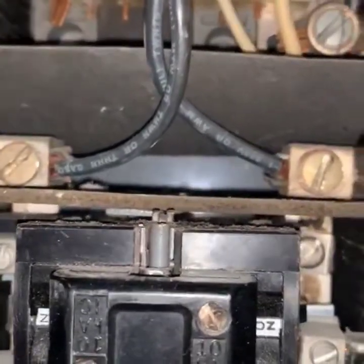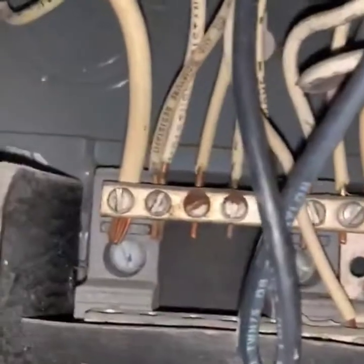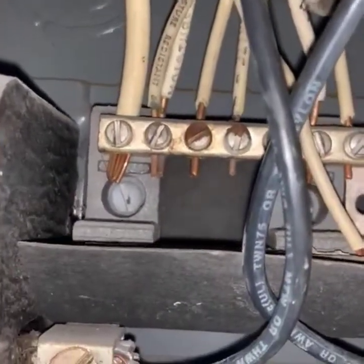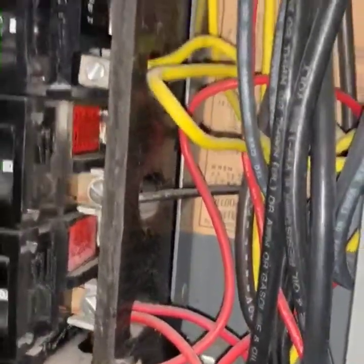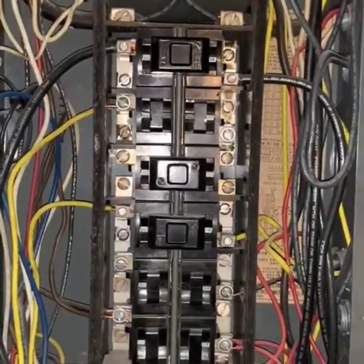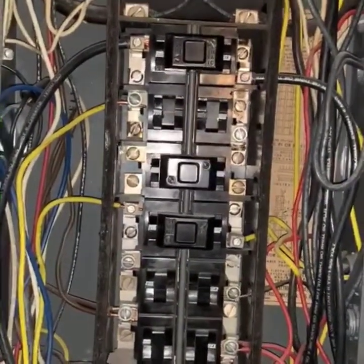Then I'm going to come up to a ground where I have a double tap — more than one wire feeding a ground line — and then I'm going to have a couple of double taps in the panel, more than one wire feeding a breaker. So right now I'm going to have to talk to our client and tell them that this whole panel needs to be upgraded and it is a safety issue.